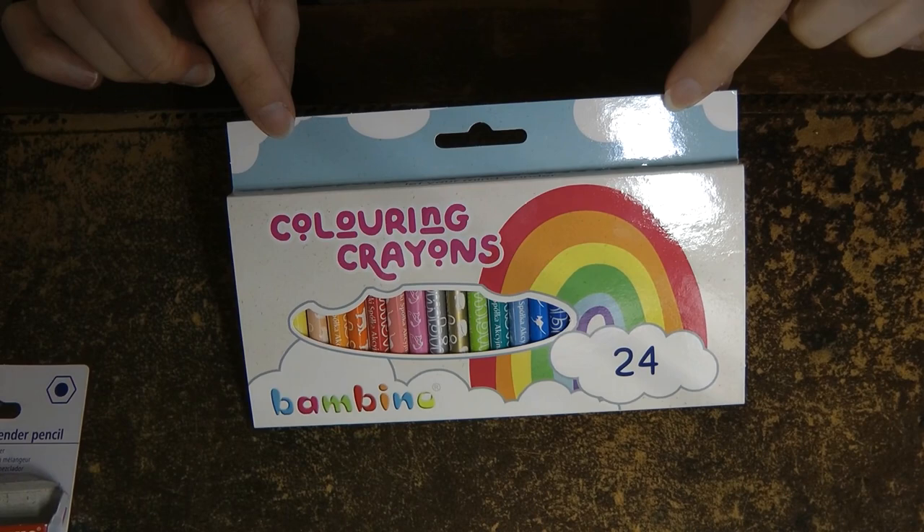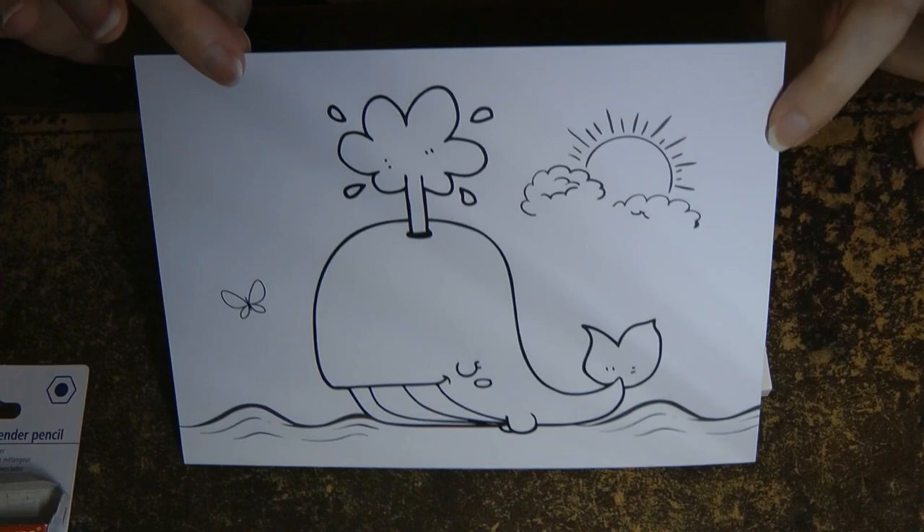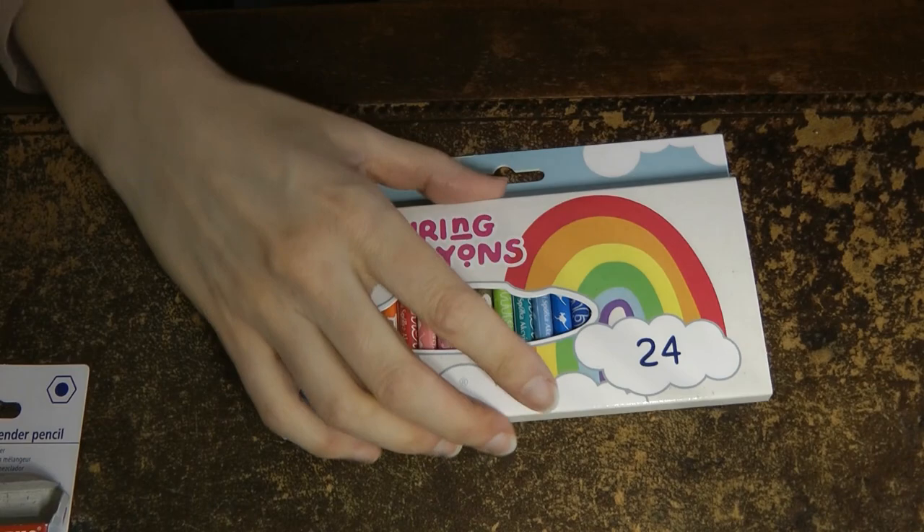I also got some of these - these are Bambino colouring crayons that Johanna Basford has talked about a lot. We actually have metallic ones in here as well, silver and gold, and I will again be doing a video of those. They come with this adorable picture which I'm afraid I'm not going to be colouring - it's not quite up to Johanna's standards - but it has another picture there as well.